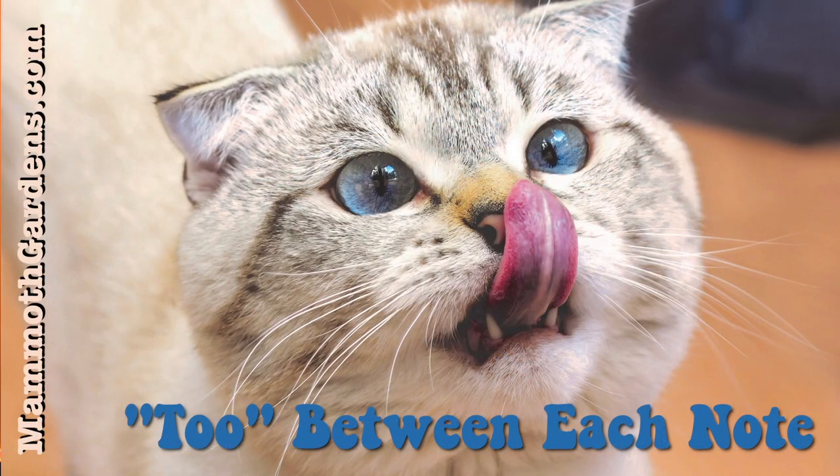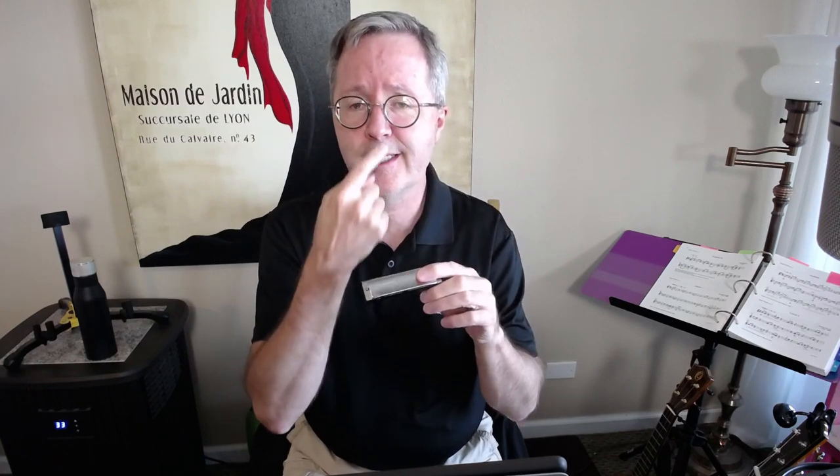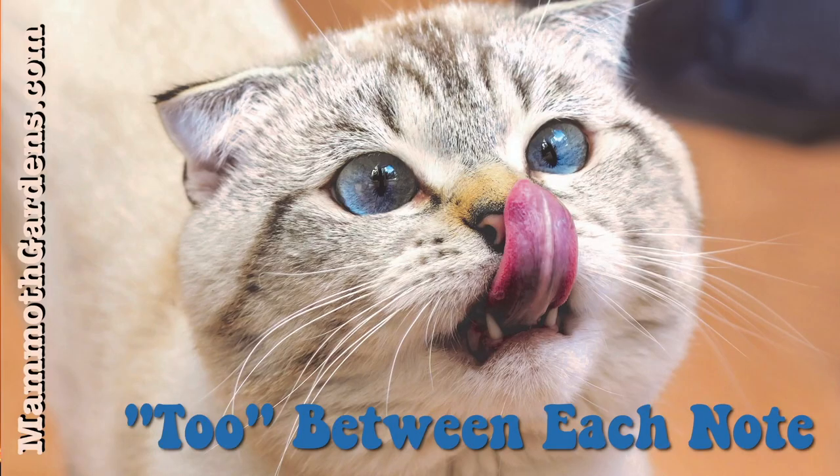Between every note, say the word 'two.' Your tongue just hits the roof of your mouth. That stops the previous note and gets you ready to start the next note. Over time you won't do it between every note, but when you first start, definitely say 'two' between every single note and it'll just make it sound better.